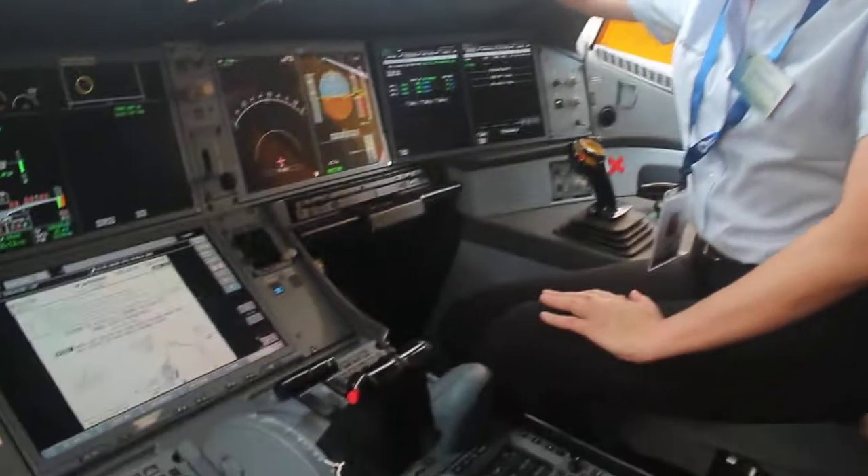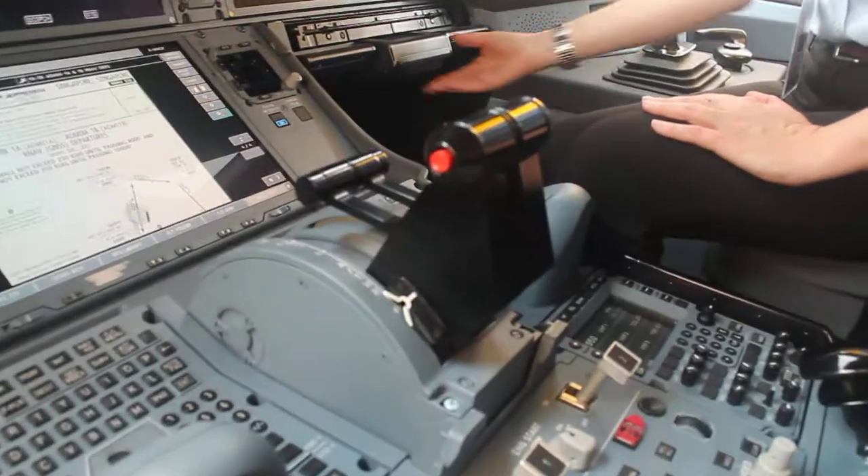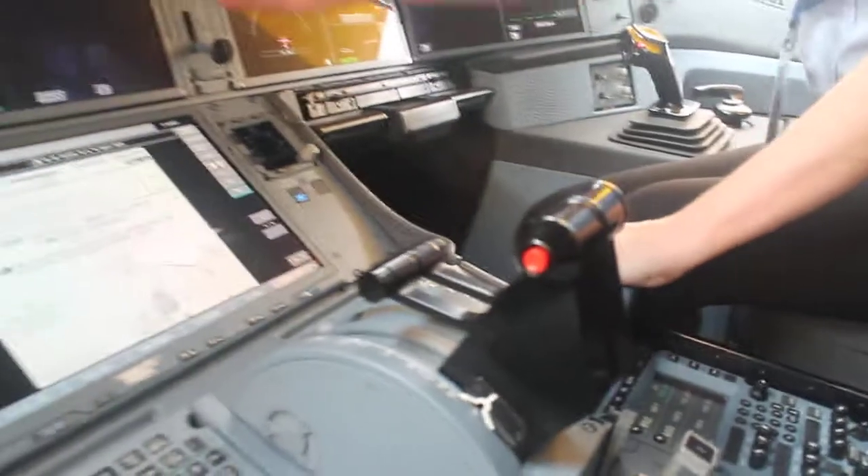High reliability — very high reliability. In case pilots don't want to use the trackball...